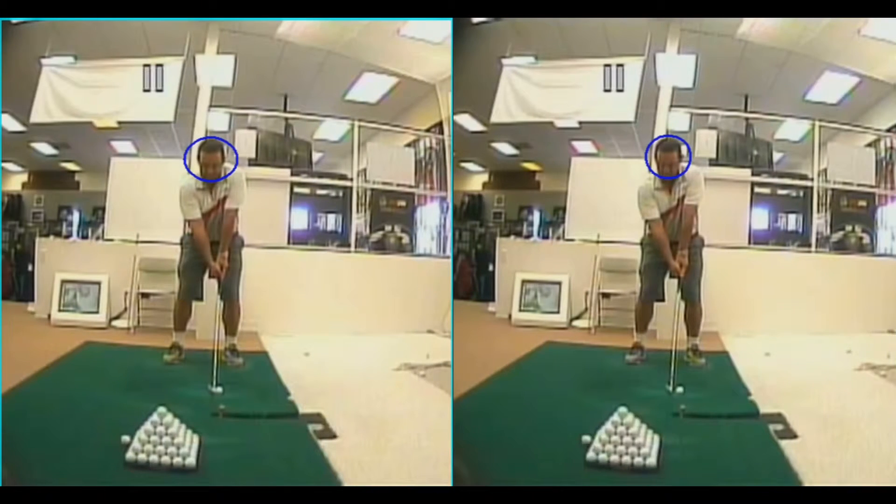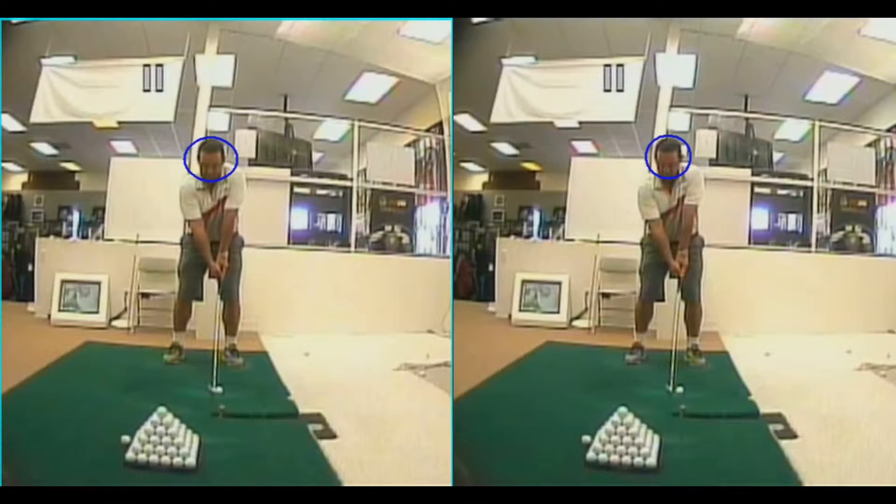That's right, I don't want you to keep your head still. Many of my students at Tour of Golf talk to me about trying to keep their head still. In actuality, I'm a firm believer that your head has to move 4-6 inches to the right in order to make a full shoulder turn, especially if you don't have much flexibility. Even the guys on Tour allow their heads to swivel a bit to the right to make a full shoulder turn.